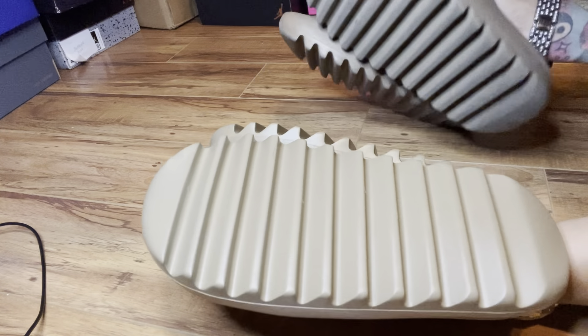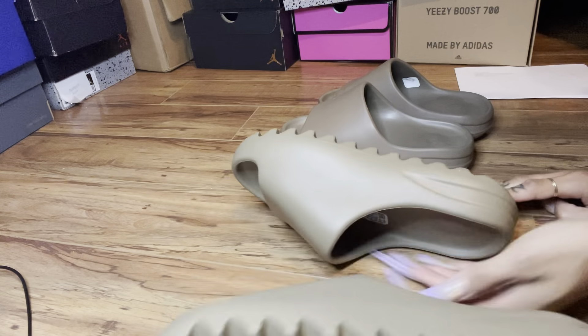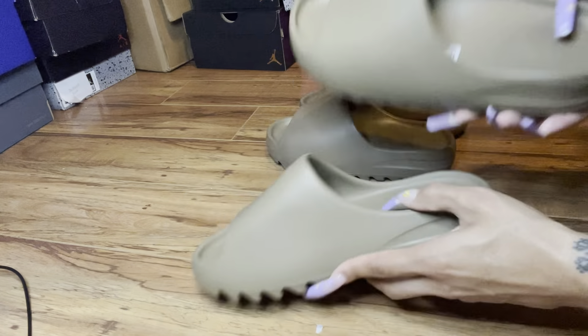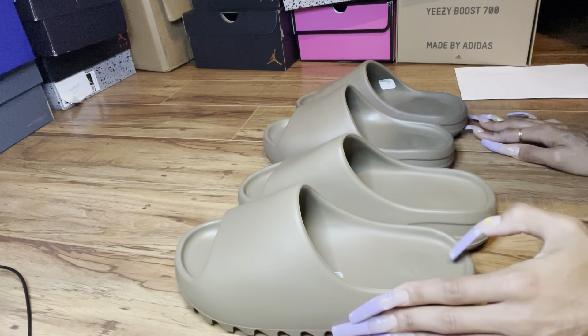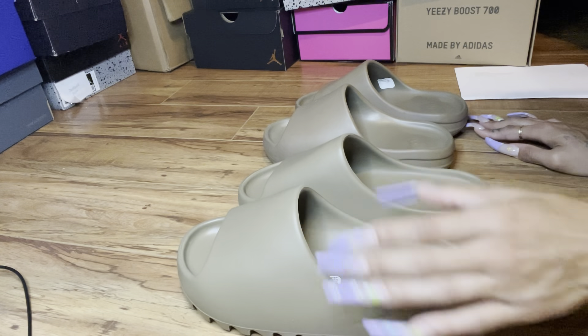Everything else looking right, the Yeezy size looking right, nothing crazy. Bottoms looking right. You see how bad these are worn? They're worn like crazy — look how dirty they are. Look how clean they are. Honestly, it's really the Yeezy Slide you can't tell. Like, if you know a way to tell, let me know, because I honestly can't tell and I really just don't know.